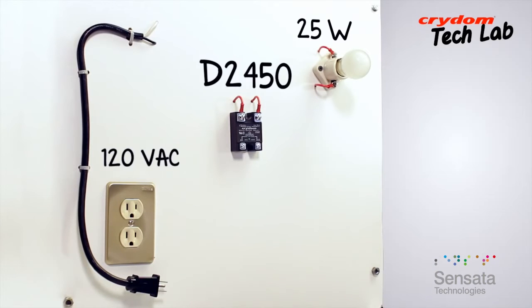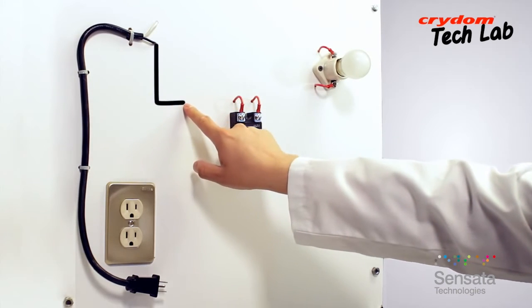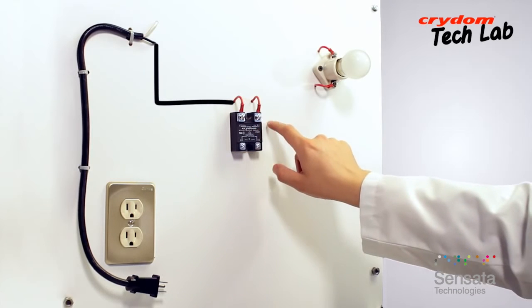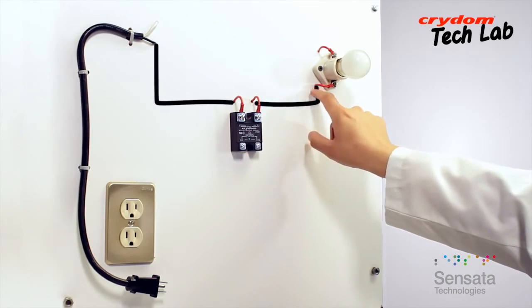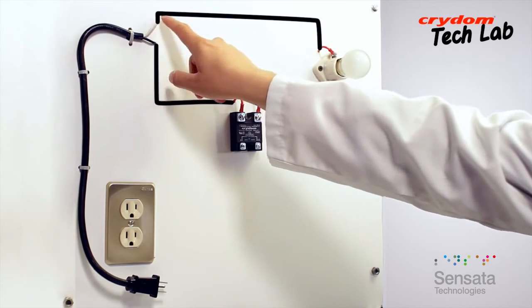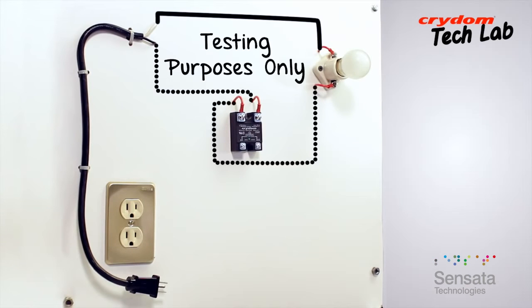The wiring is quite simple. Here are the connections. One side of the 120 volt AC line goes to one of the SSR output terminals — it does not matter which, either number 1 or number 2. The other side of the solid-state relay goes to one side of the load, and the other side of the load comes back to the other remaining AC line connection. For testing purposes, there is no particular attention needed for hot or neutral connections. A solid-state relay will switch either leg.